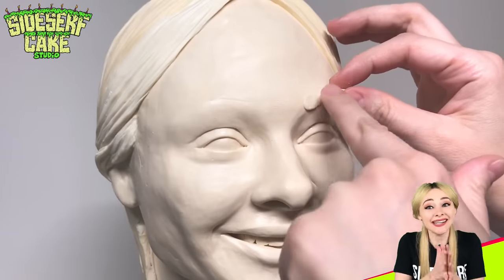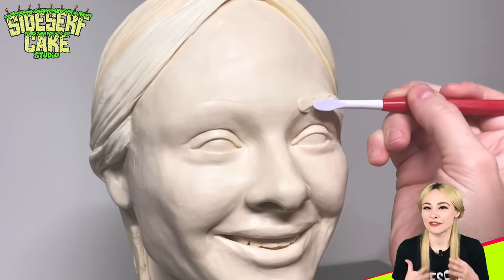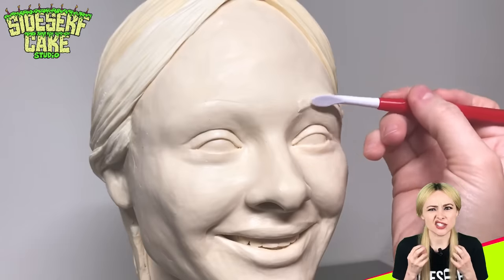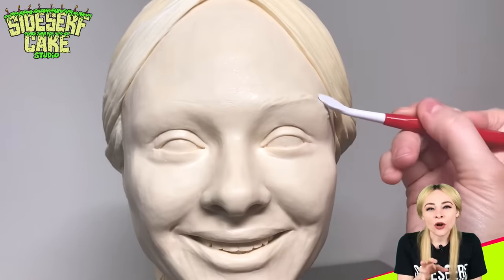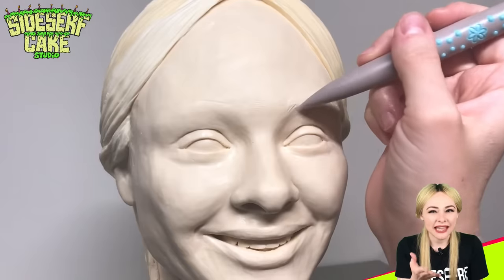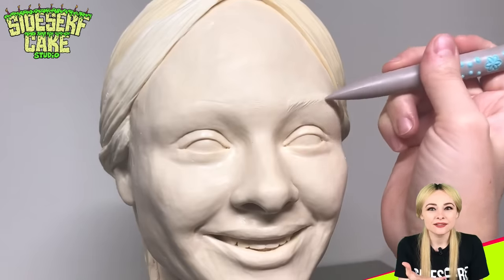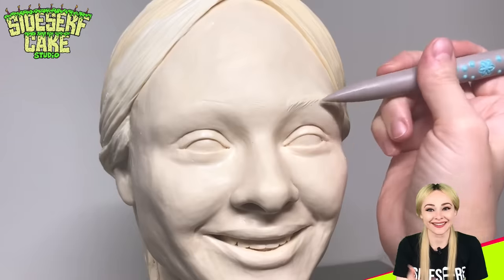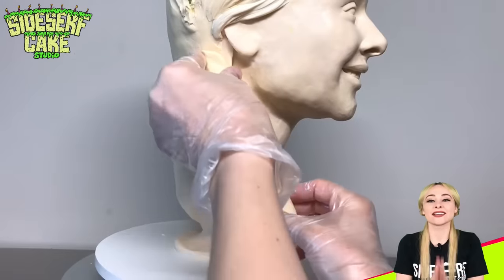It's starting to look more like me now. Bust cakes go through these phases where they look disturbing and awkward, and then areas start to form and you can kind of see the person. I could use some ears, some hair. Bust cakes are the best.